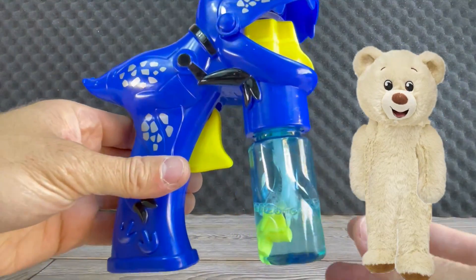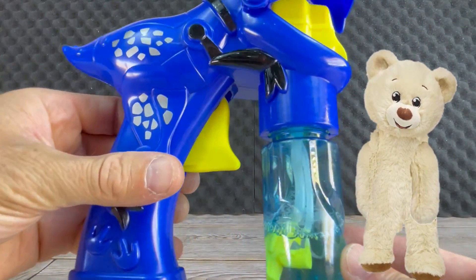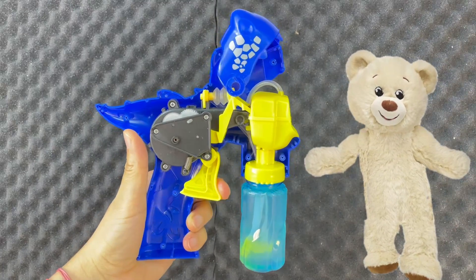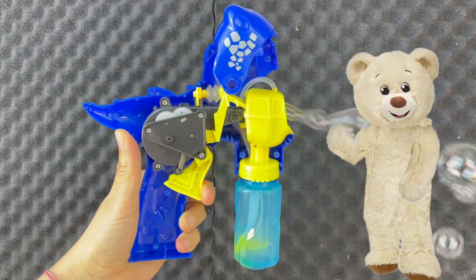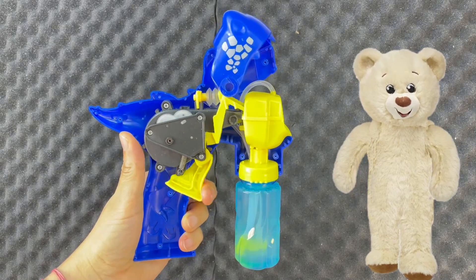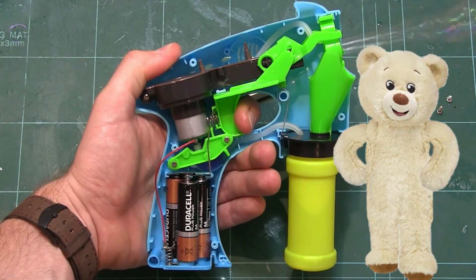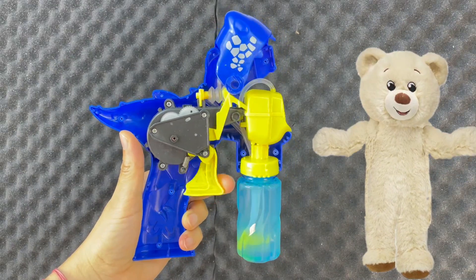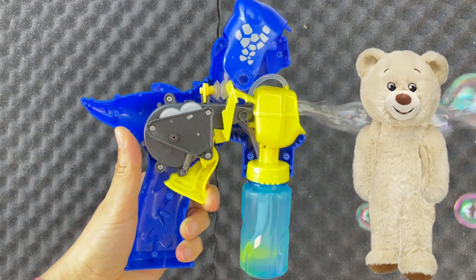And now for the fun part, let's check out how they really work! We have the example of a manual bubble gun. It works exactly like a battery-operated bubble gun, except it doesn't have batteries. You do the work yourself by pressing the trigger.